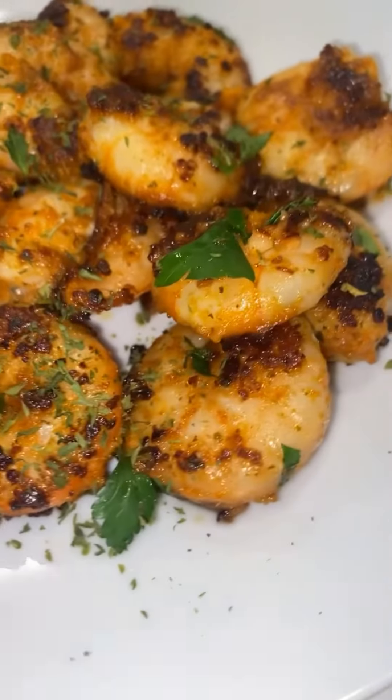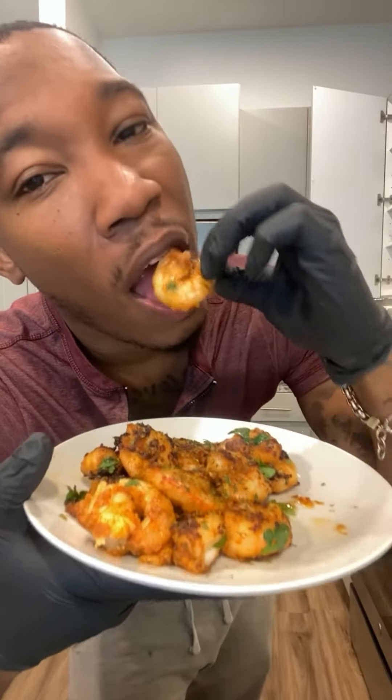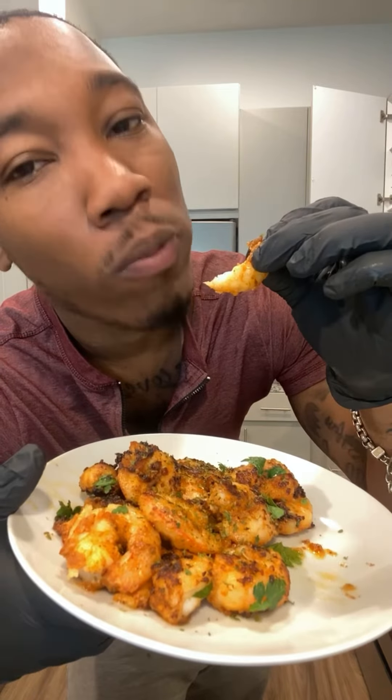Mm-mm, good. This ain't Red Lobster, baby. This is Cooking with Valentine. Take a bite of that flavor. Mm-mm-mm.